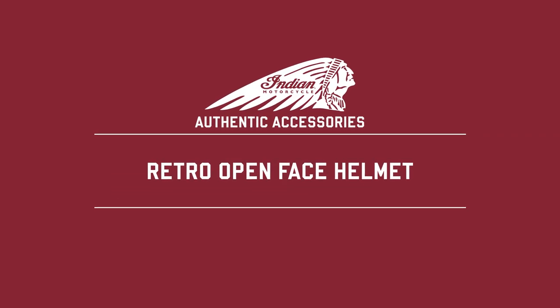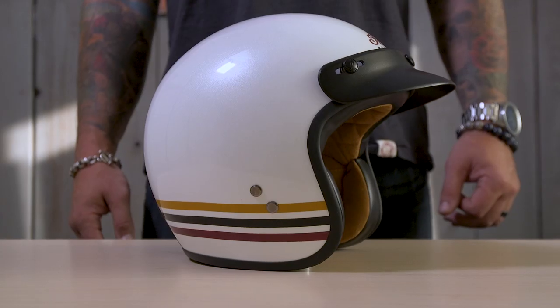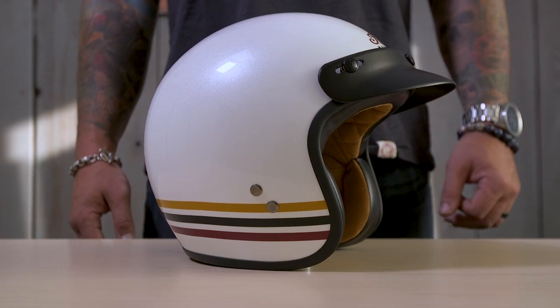This is the Retro Open Face Helmet from Indian Motorcycle. This is the white with the three-stripe design, but it's just one in a line of Retro Open Face Helmets from Indian. All are made with a 100% fiberglass outer shell. The result is a helmet that's strong and durable, yet lightweight — exactly the combination you want from any motorcycle helmet.